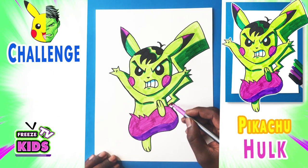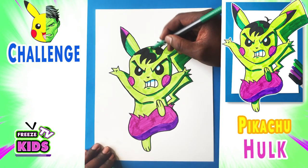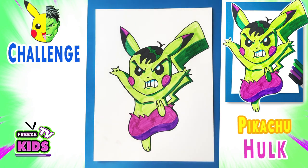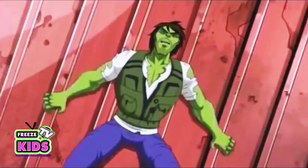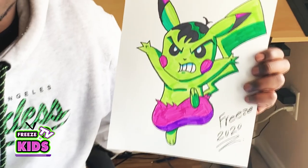Last but not least, we're just going to add a little bit more color in here, and there we have it — our Hulk Pikachu! I'm going to add just a little bit more green over here, and we've got our Hulk Pikachu looking awesome and kind of mean. We're just going to write our name — Freeze. There we have it, our Hulk character looking all green and gamma ray-like. He definitely looks really awesome.